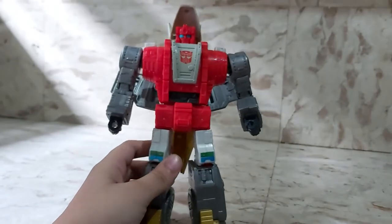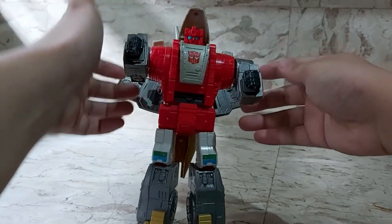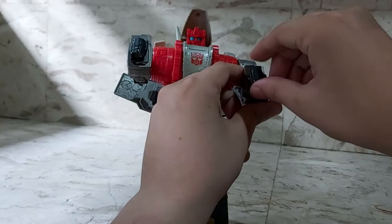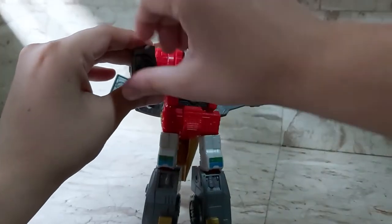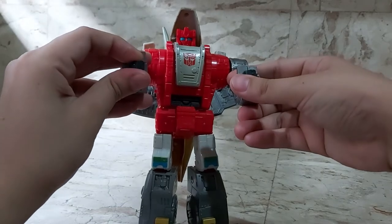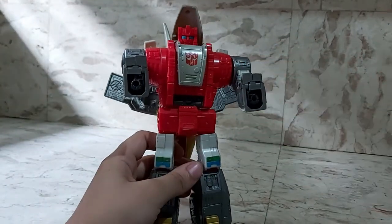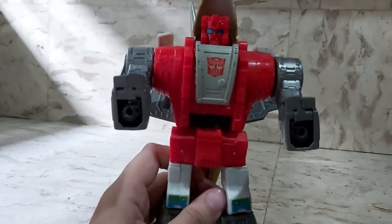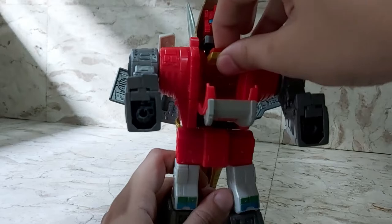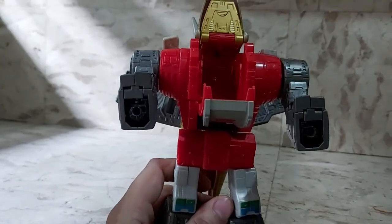First thing to do — here are his little dinosaur front legs. You've got to turn his fists all the way around on both sides, then fold them up. Then you lower this part and pull out this thing underneath to cover his robot head — that's his mouth.